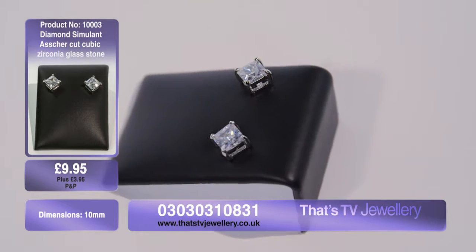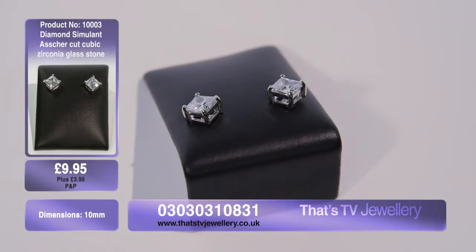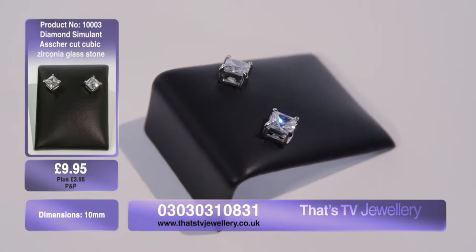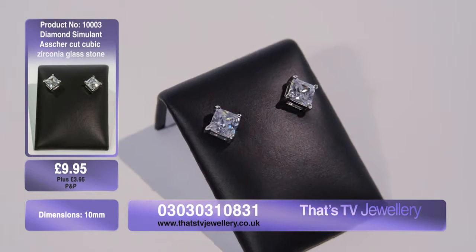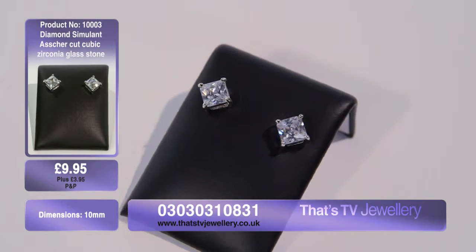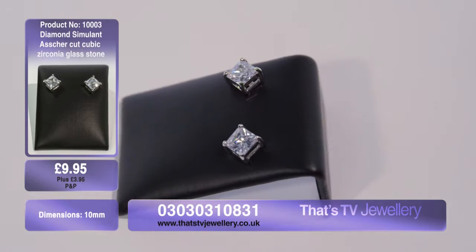Look at that reflecting in the light. What I absolutely love about these pieces is that although they're really simple, they do actually catch the light magnificently and reflect all the colors. It's a really simple wardrobe staple — it enhances any look. It looks fantastic on black clothing, colorful clothing — it doesn't matter what you wear.